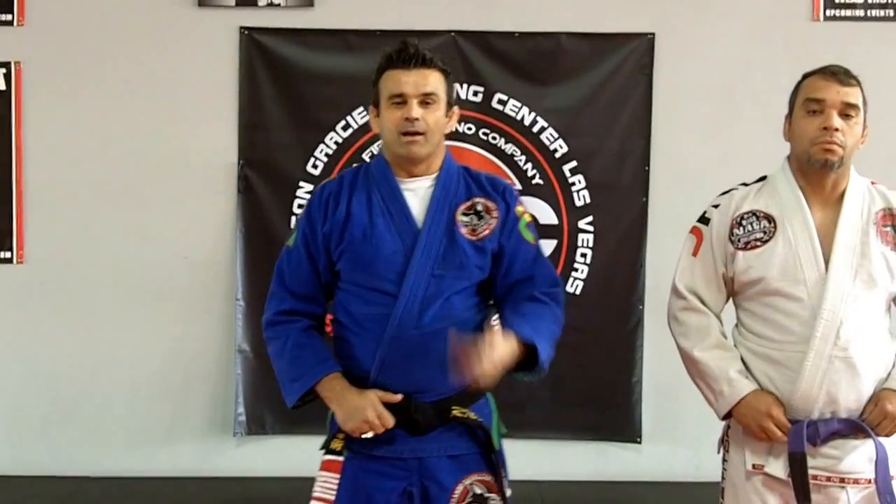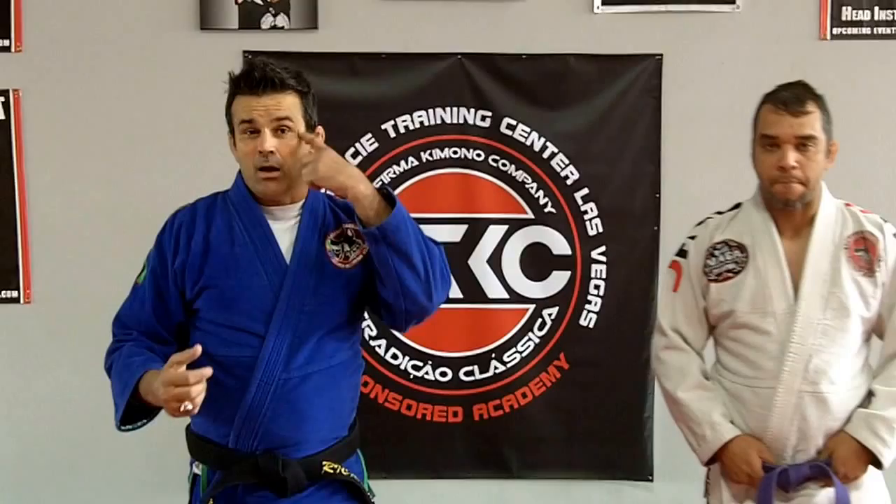Hi guys, Ricardo Cavalcanti, Carson Grace Training Center. I'm going to answer today a question. A lot of people talk about Eddie Bravo and Royce Gracie at Metamorphosis 3.